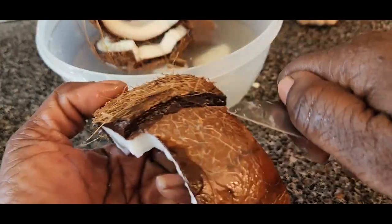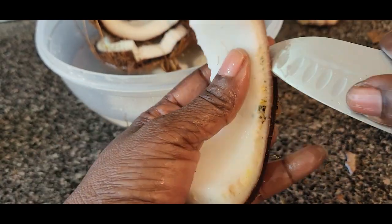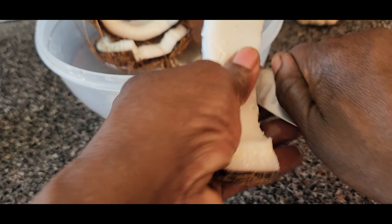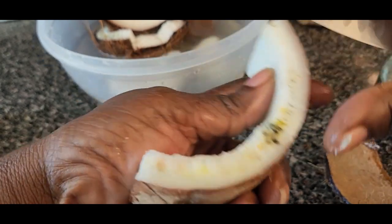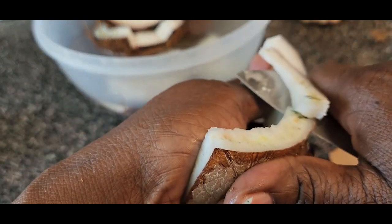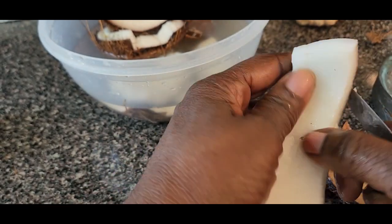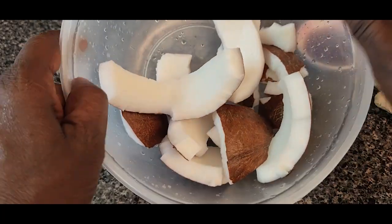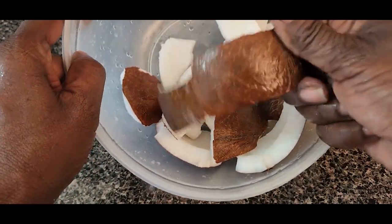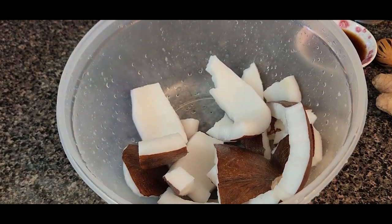Sometimes when you're breaking it, part of the shell already comes off. This part here with the green — you're going to peel it off. So we've finished getting the coconut out from the shell. It is like this, you see, and you're going to grate it.